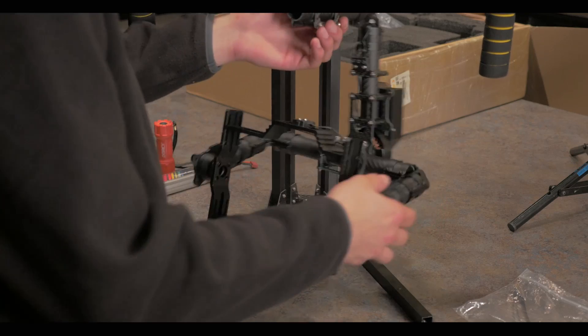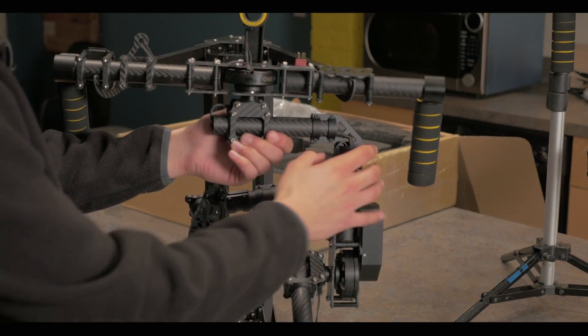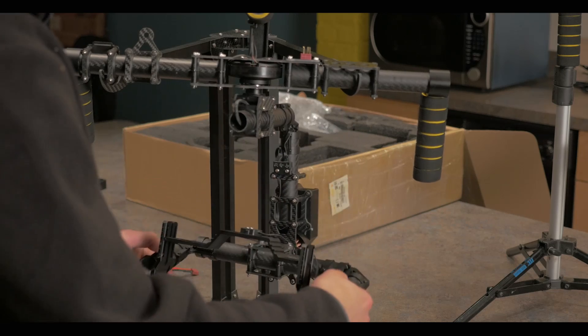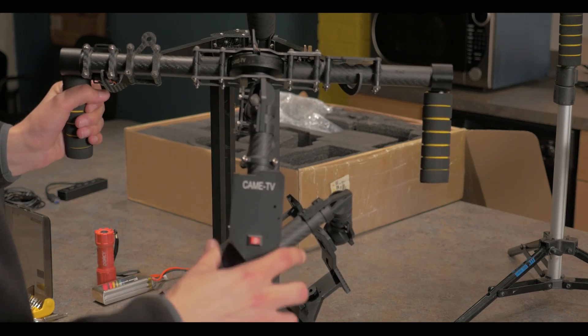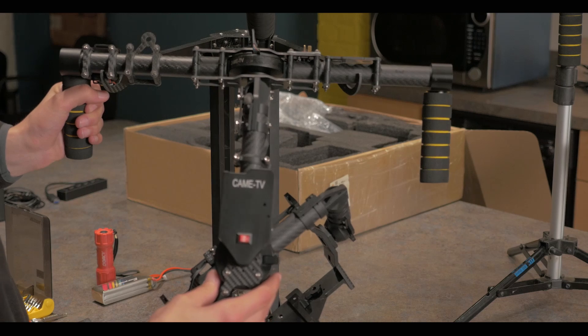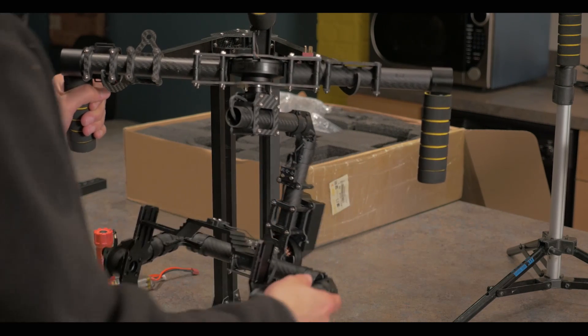After that, you're going to start by balancing the yaw section, which is the top portion here. You basically want to be able to turn this all the way around and lean this back. If it stays in this position, you are correctly balanced. If it starts to move back, you're going to need to move it forward or backwards to accommodate.